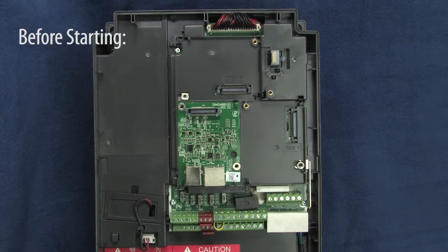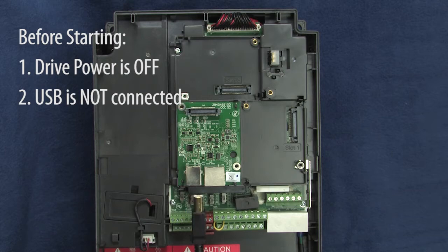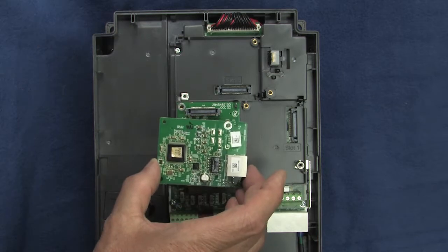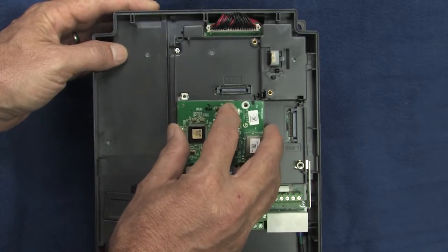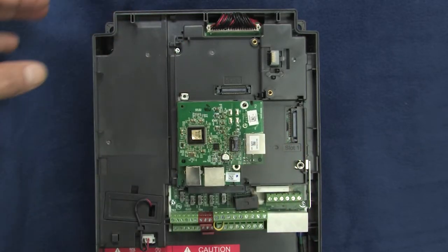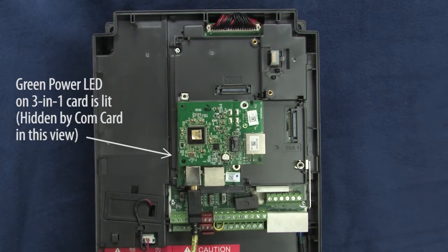Before doing anything, make sure that drive power is off and your computer is not connected to the 3-in-1 card via USB. Plug the communications card that you want to upgrade into this connector on the 3-in-1 card like this. Now that everything is in place, plug the USB cable into your computer and the 3-in-1 card.